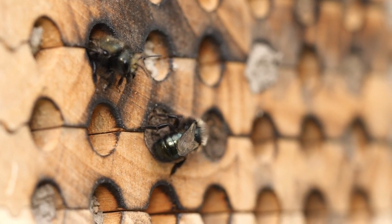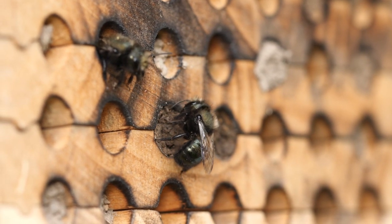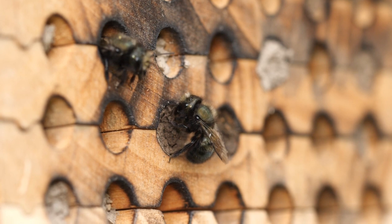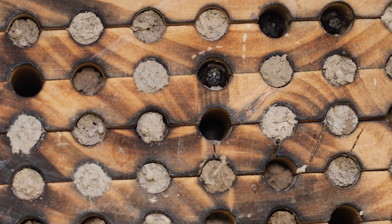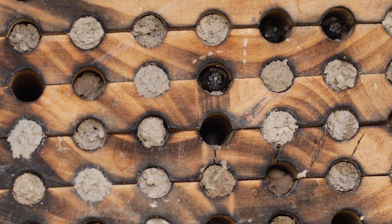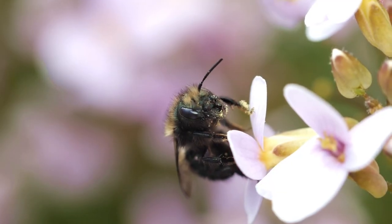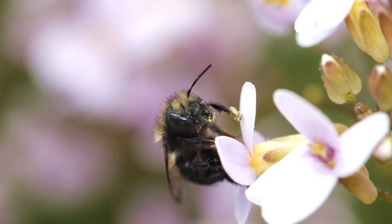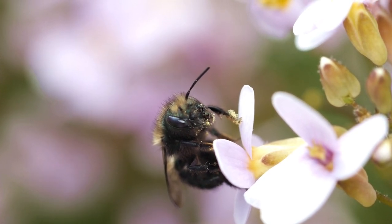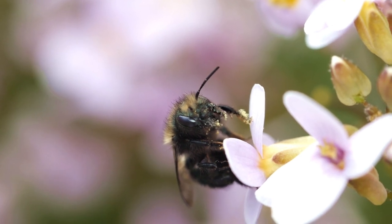As she slowly fills up the tube, pollen, nectar, and a single egg are sealed in individual mud chambers. Female eggs are placed in the rear and male eggs towards the front, guaranteeing the male bees are the first to hatch. And if all goes well, next spring, this year's brood will emerge to begin the cycle again.